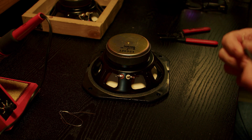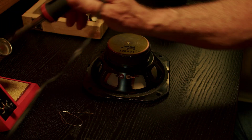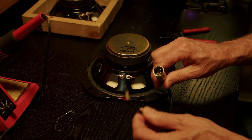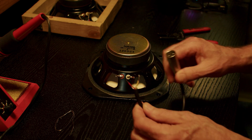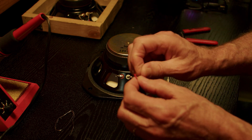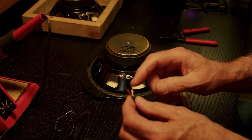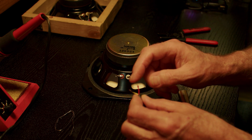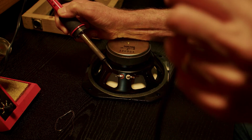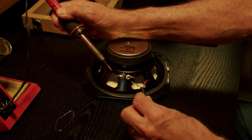All you need is the speaker, a hot soldering iron, some solder, and an XLR connector. This happens to be a male XLR connector that I cut off of a broken cable. I took the cold leads and put them together with the ground, and the hot is separate. We're gonna wire this one backwards — we're gonna take the cold lead and put it onto the hot side of the speaker.